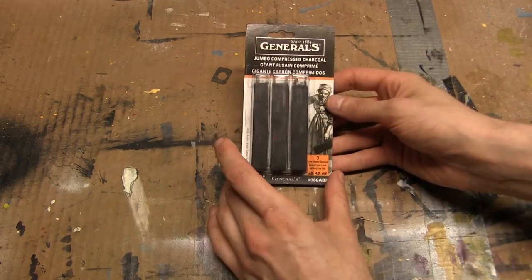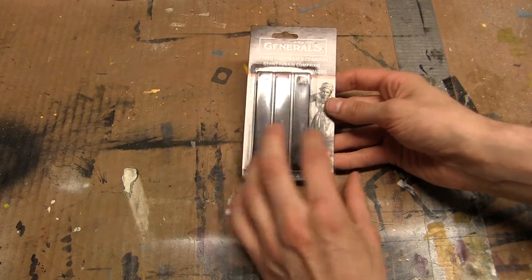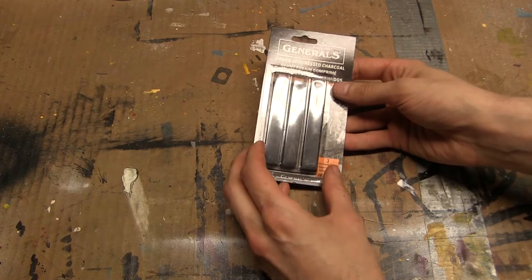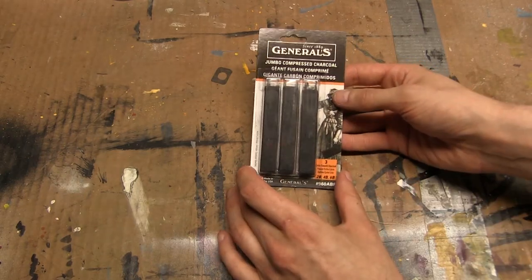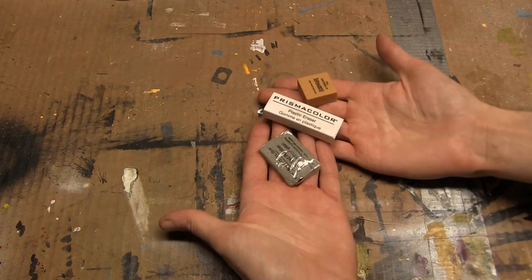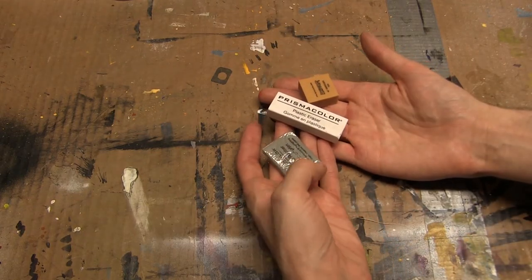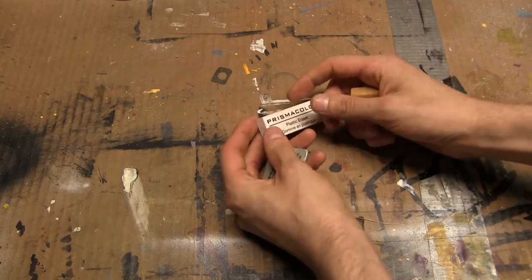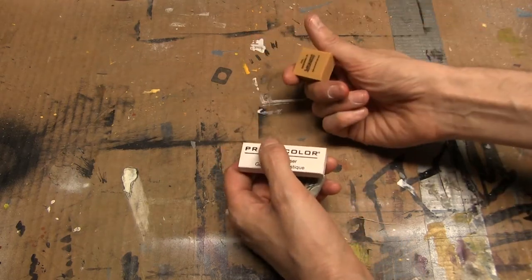Next up, we have a pack of General's Jumbo Compressed Charcoal — three different hardnesses: soft, medium, and hard. If you're new to charcoal and have never really tried it before, these are a good starter for you. I'm also including the three standard erasers: the kneaded rubber, plastic (also sometimes called white or vinyl eraser), and an art gum.